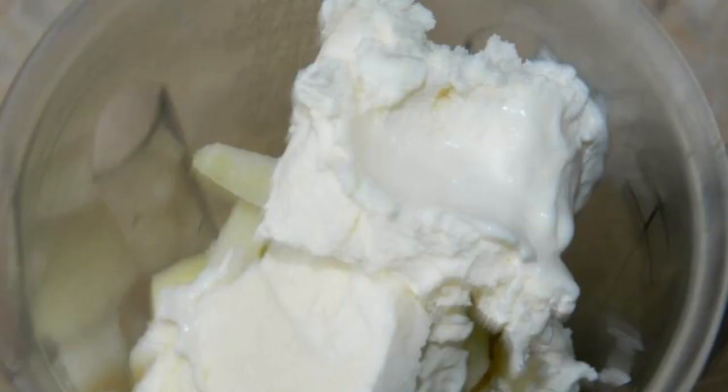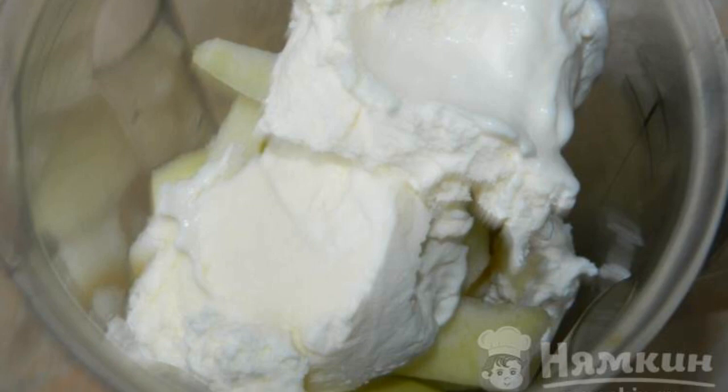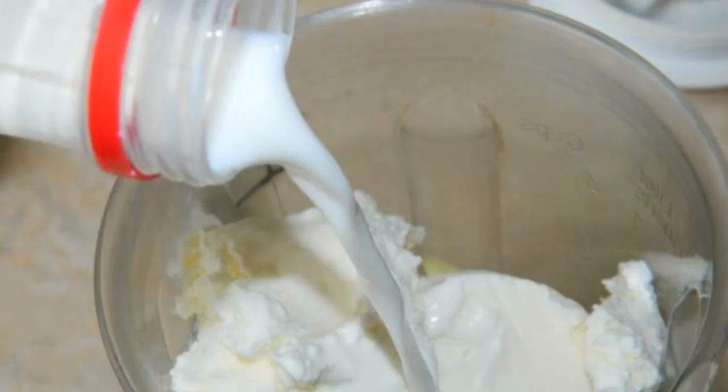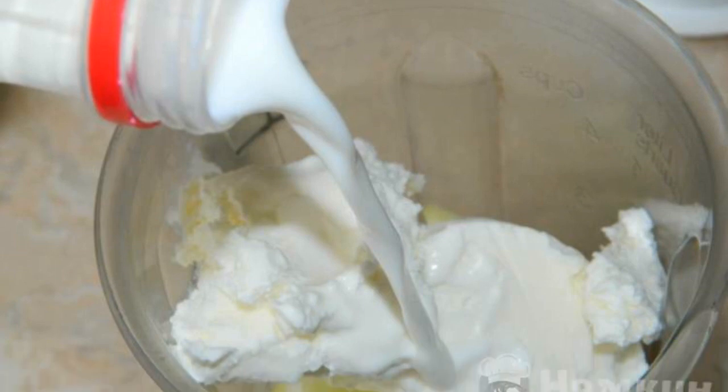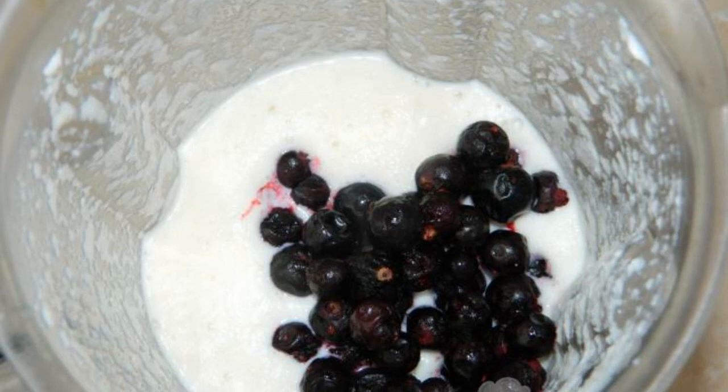Peel the apple and pear and cut out the core. Put the fruit in a blender, add ice and cream, then a little milk. Beat well with a blender so that the fruit is crushed. Add black currants and beat again.